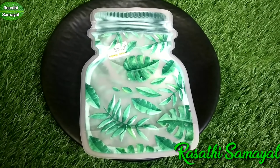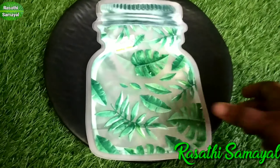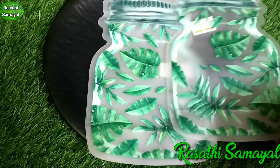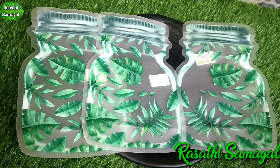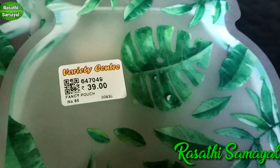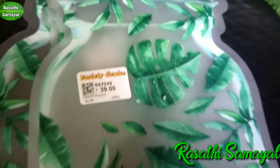This is a fancy pouch with a little cup. This is the highest cup. You can use any container to keep it in the fridge. This is 39 rupees and we have 3 rupees.